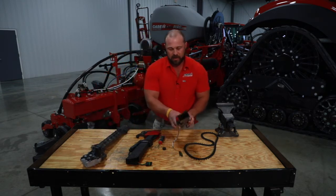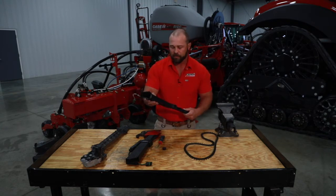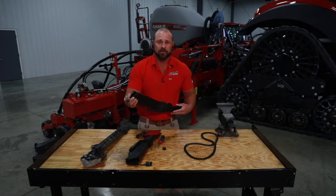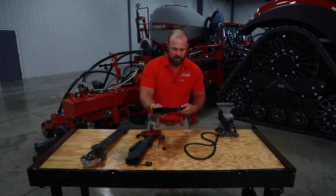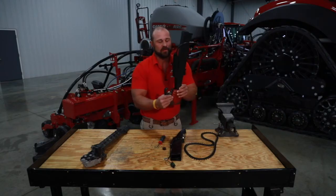First I want to talk about our standard seed tube. This is what you're going to use if you're just planting soybeans at regular speeds, planting Milo, or any of the available crops that the 2000 series will plant. It's got a Dickie John optical sensor on there. Maintenance is pretty simple — you just want to make sure you keep that clean, and when you're washing and storing these things, try not to get it wet.